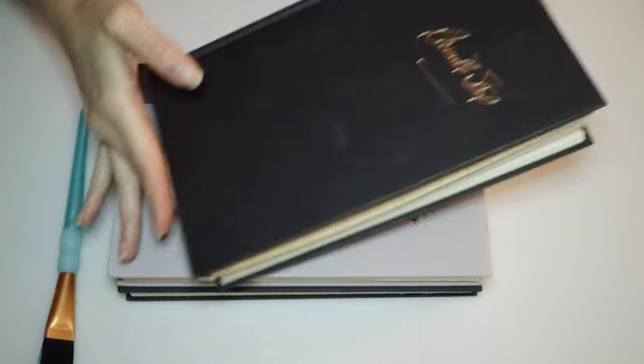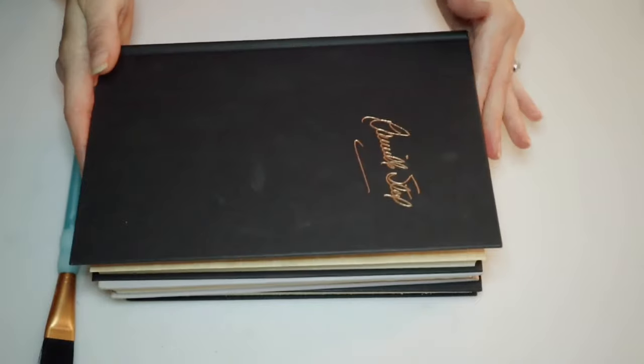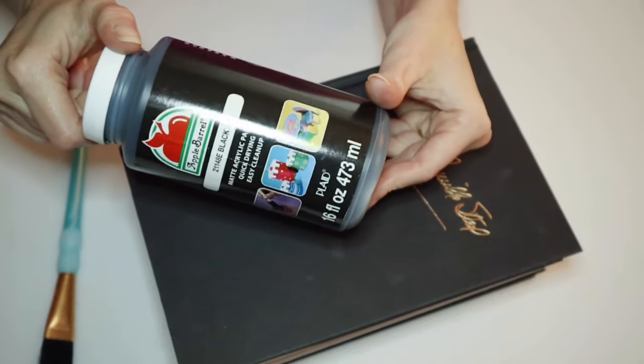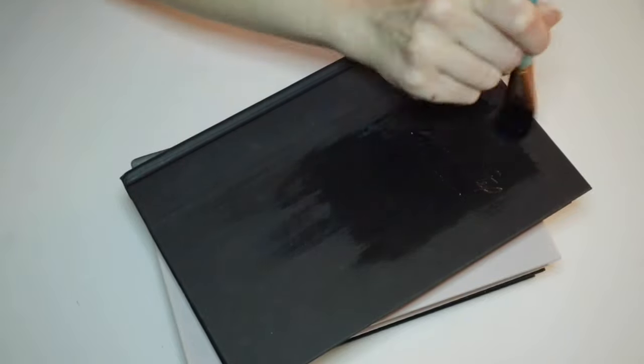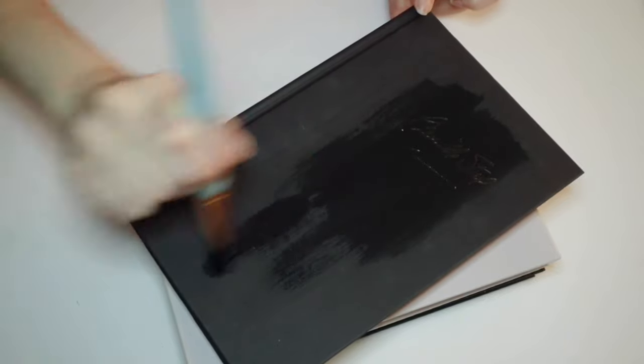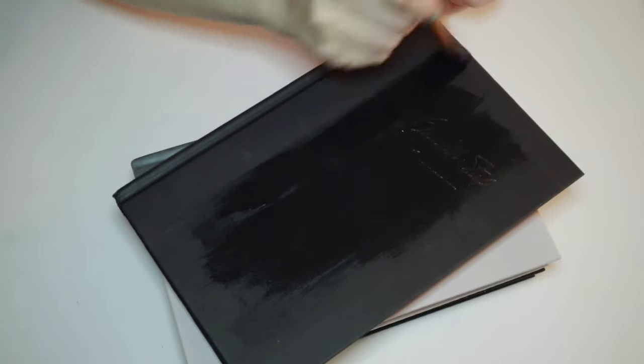This next project is very simple. I picked up some books from my local thrift store and I'm just gonna go ahead and paint those black. If you don't want to paint your books, you can always just use black construction paper or something similar to that to cover your books.